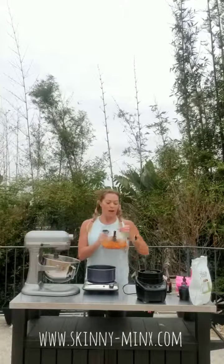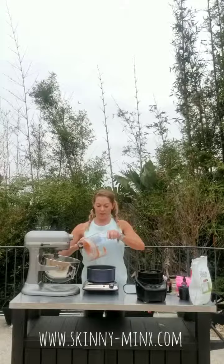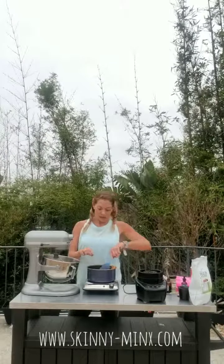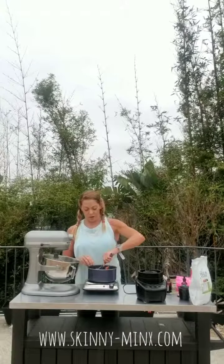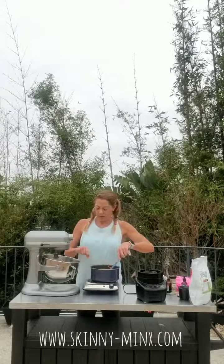My liquid here is starting to simmer. Into that hot liquid, I'm going to add my lemon sweet potato. I think it's quite important to add the sweet potato warm. I've done this before where I just threw the cold sweet potato into the KitchenAid at the same time as the hot liquid, and what happened was I think it was too much cold versus hot — the gelatin clumped at the bottom of the KitchenAid when I went to pour it into the mold. Unfortunately, my mixture was ruined and the texture was off.